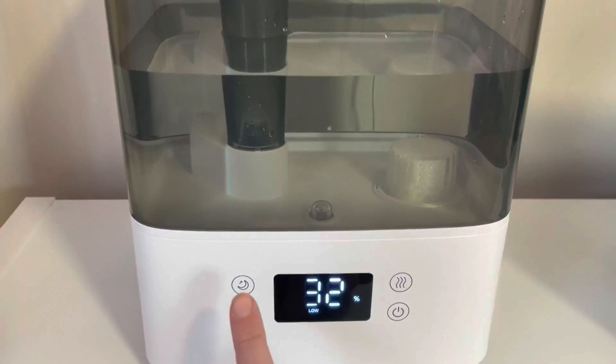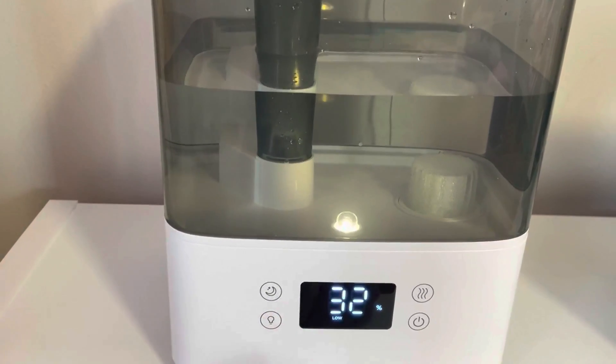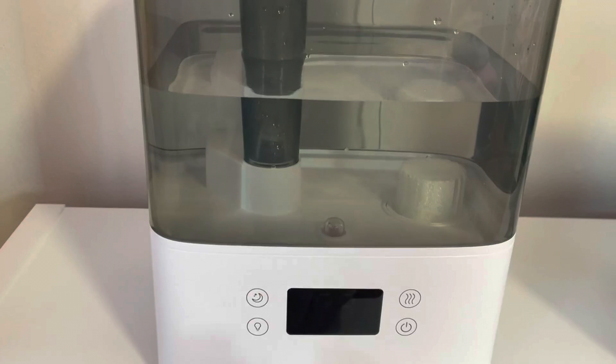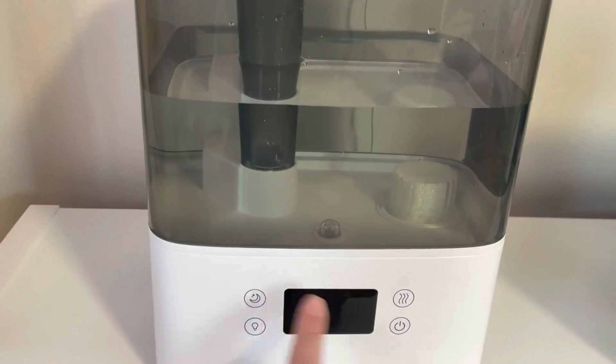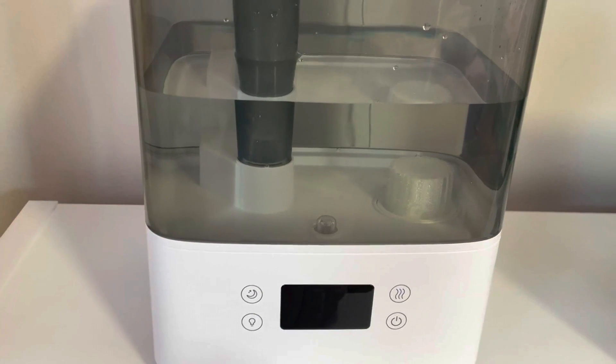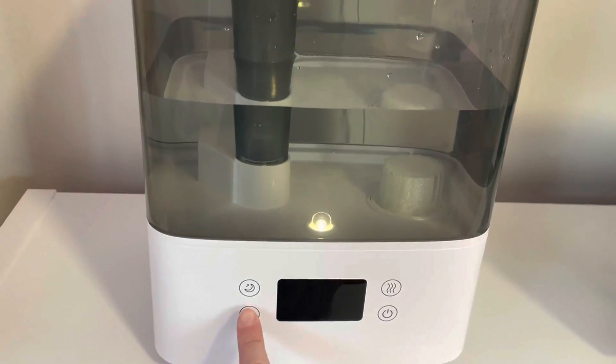There's the power button and then it does have a light in there with two settings. If you click the night button it turns off the light and the LED screen, which is good for if you want it more dark at nighttime or if you want to use the light inside.